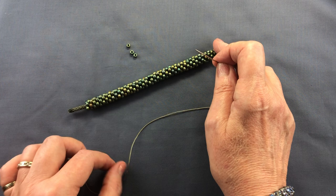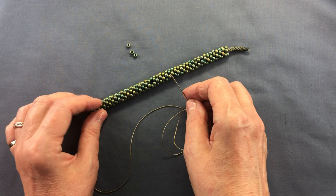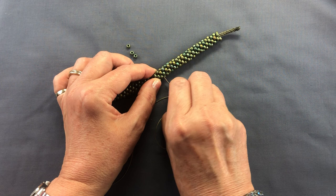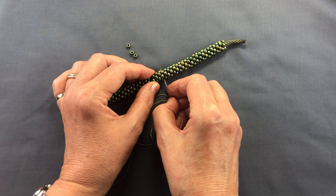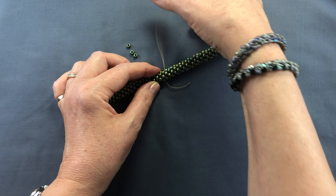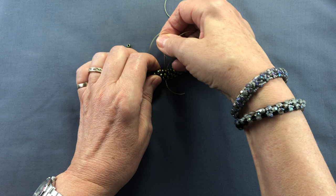First of all, you need to secure your thread in the braid. The great thing about kumihimo is that hidden within these beads are your cords, so it's quite easy to bury your thread in the braid. I want to put my bead here, but I want to bury my thread a little bit further away first. So I'm just going to pass through the braid with my needle. Sometimes it'll be easy, sometimes you'll come to a dead end because the end of your needle is against a bead — just take it back and try again. This is my first pass through, leaving a little tail just enough to grip at the end. Then I'm going to pass back through, trying to catch a thread as I go.